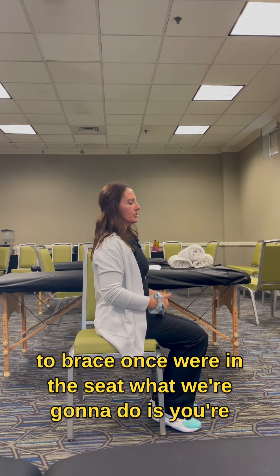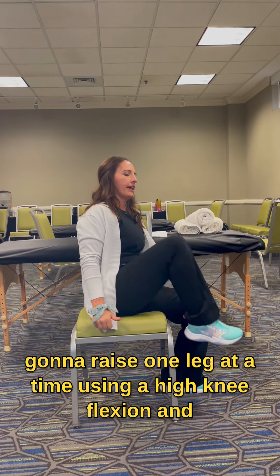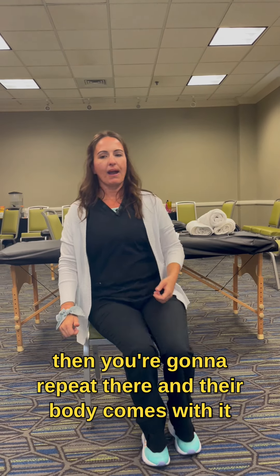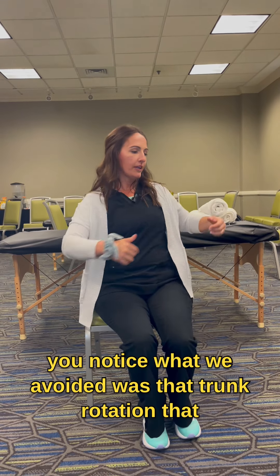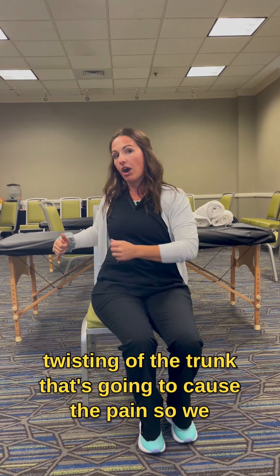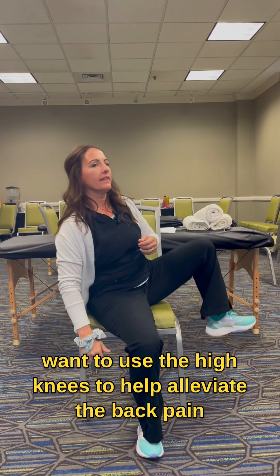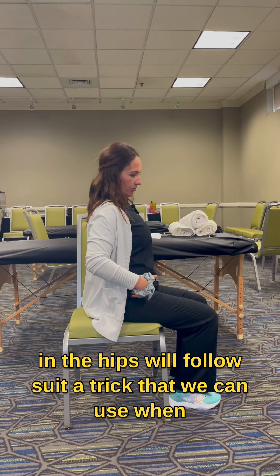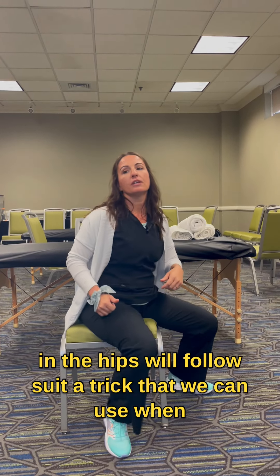Once we're in the seat, you're going to raise one leg at a time using a high knee flexion, and then repeat. Their body comes with it. Notice what we avoided was that trunk rotation — that twisting of the trunk is going to cause the pain. We want to use the high knees to help alleviate the back pain, and the hips will follow suit.